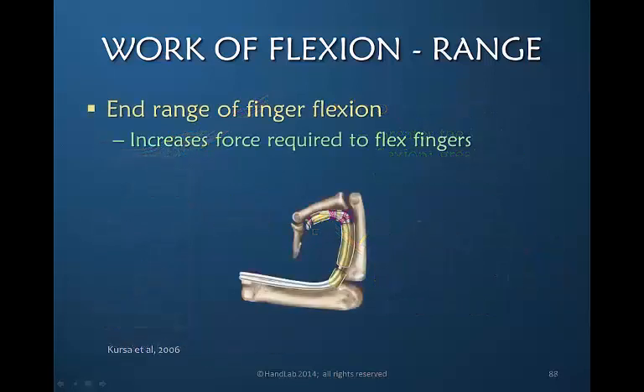The core take-home message is that end range of finger flexion increases the force required to flex the finger. For that reason, we're going to discuss waiting to work on end range flexion and not having that as part of your initial postoperative goal.